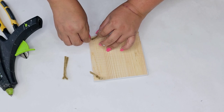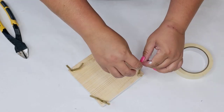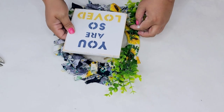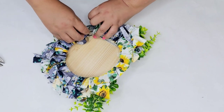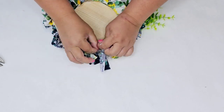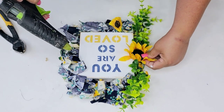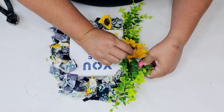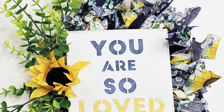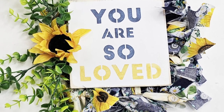I'm going to take one pipe cleaner, cut it into four equal pieces, and hot glue them to the back of the plank — one in each corner — bending them halfway for security. I'm adding a little piece of masking tape to each one to hold even tighter. I thread the pipe cleaners right through the wire in between the fabric and tighten them in the back in all four corners. Then I'm adding a sunflower to the center and a couple of extra greenery picks right to the bottom. This one has such a summer vibe — I love all the textures with the wood, the fabric, and the florals.